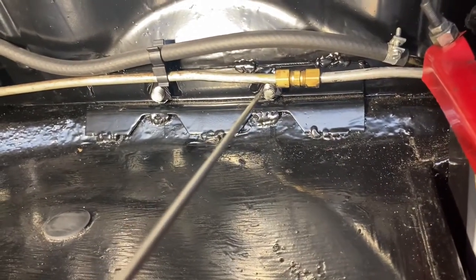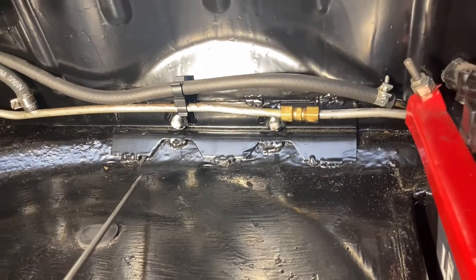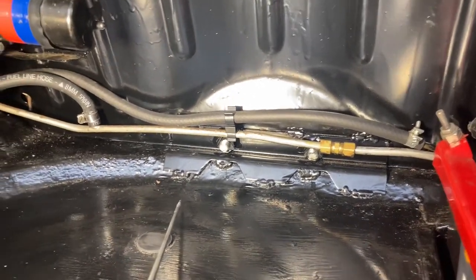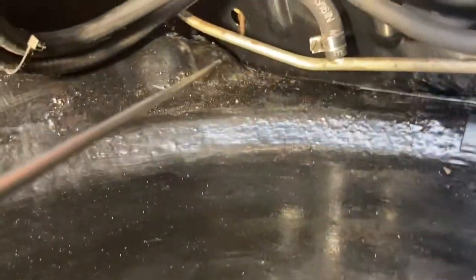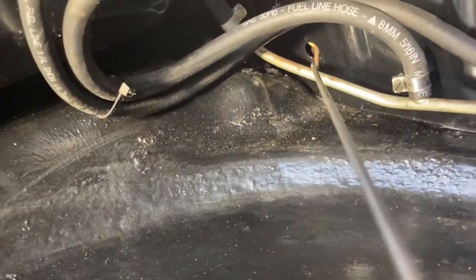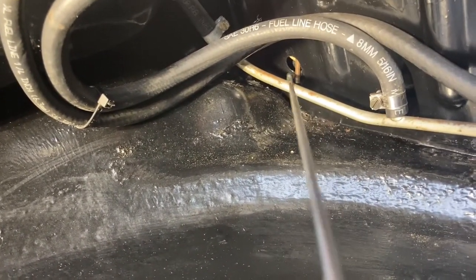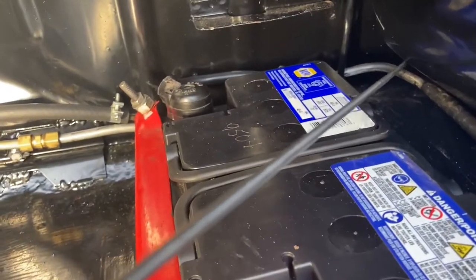Put in behind here — you can see one bolt and another bolt. Those two bolts are what hold the seat belt buckles. And then back in here, you can't even see it — that's where the seat latch is, deep in that corner and deep in this corner.